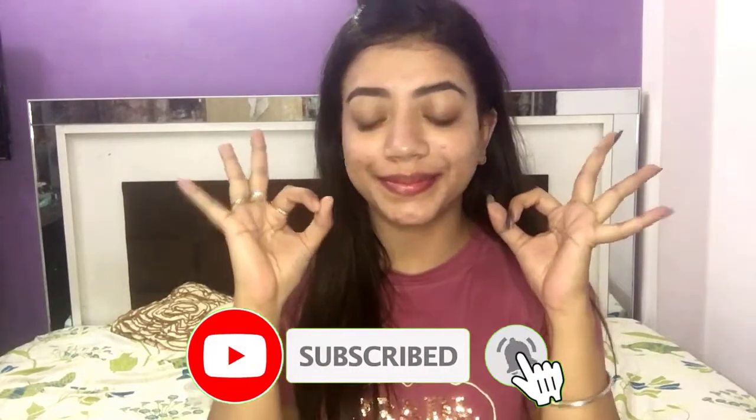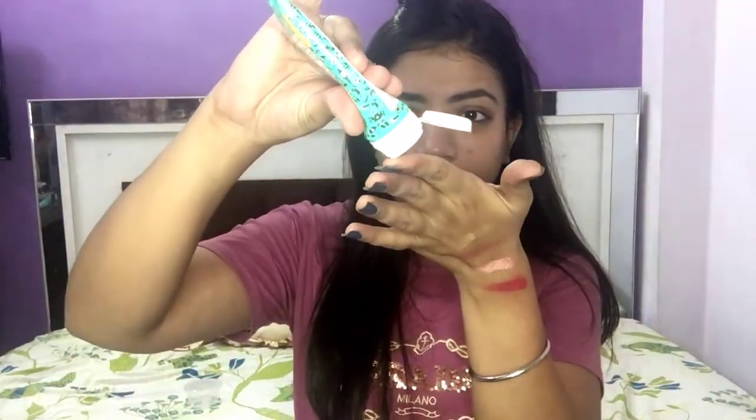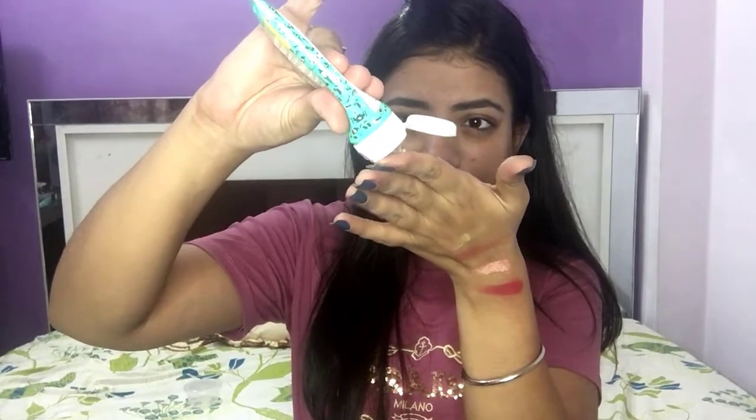After that, I'll be using Blossom Culture Aroma Magic Aloe Vera Sunscreen Gel with SPF 20. It's a really good product, preferred for oily and acne-prone skin. The best part is that it is 100% free of harsh chemicals, it's a gel-based formula, and it's paraben-free. I'll apply it in a dotted way on the face.